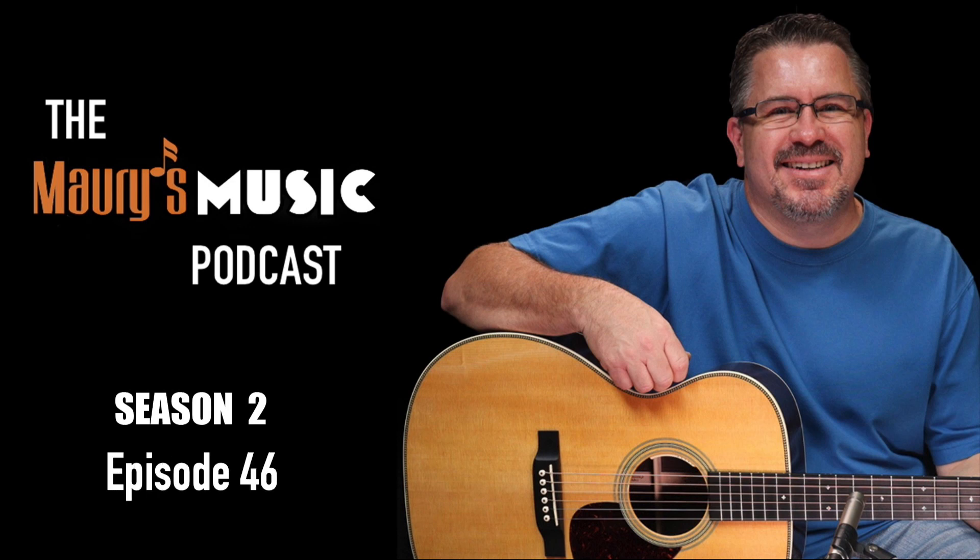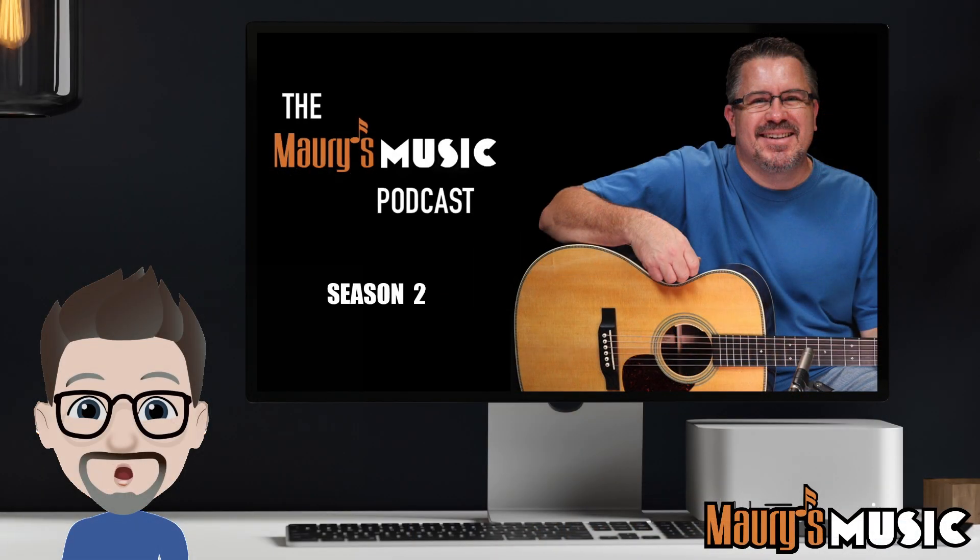Welcome to the Maury's Music Podcast and today's Mystery Guitar with your host Maury Rooch from Maury's Music. Today's Tuesday, February 7th, 2023, and you're listening to Season 2, Episode 46 of Mystery Guitar. We're going to take one guitar from our current inventory, play some songs, give you some hints, and at the end of the episode, the big reveal. Okay, let's begin.